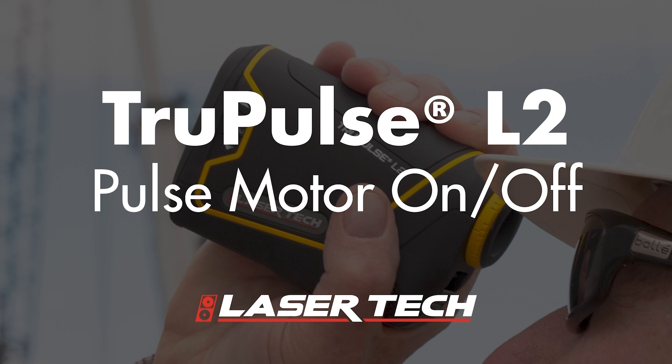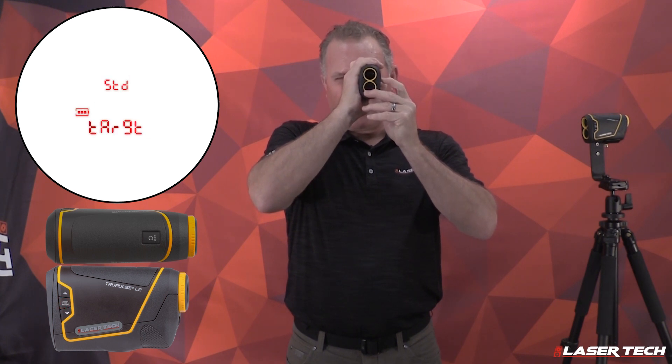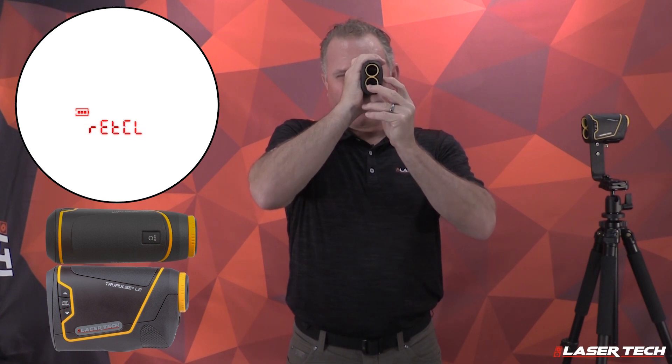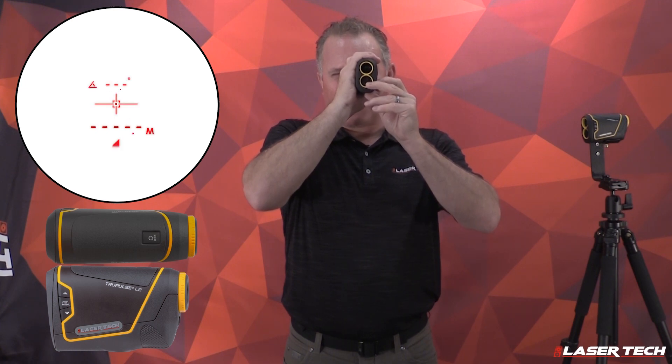To turn the pulse motor on, use the display menu button. Long press the menu button, then use the up and down arrows until you find pulse. Once you find pulse, short press the menu button. Now use the up and down arrows to toggle on and off. Choose the option you want, press the fire button, and your settings are saved.